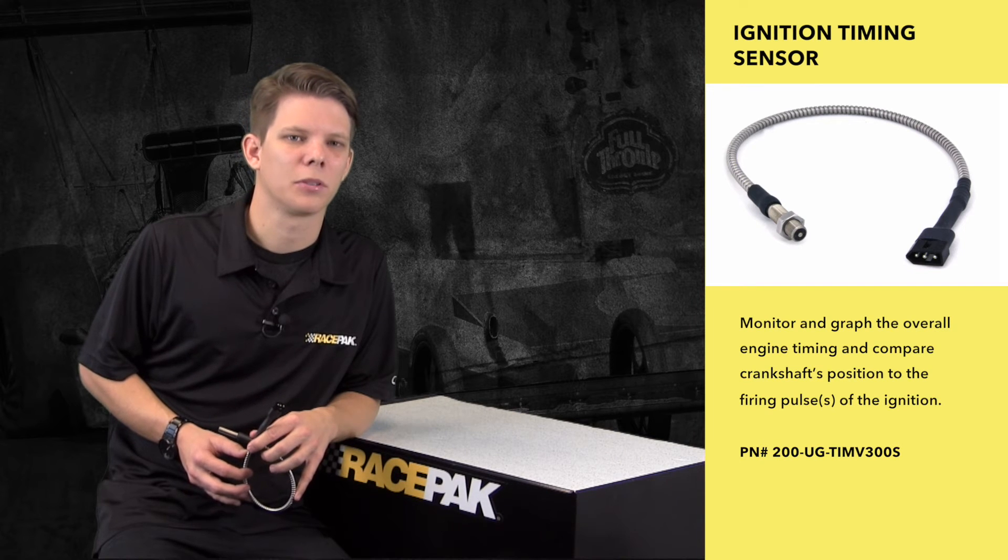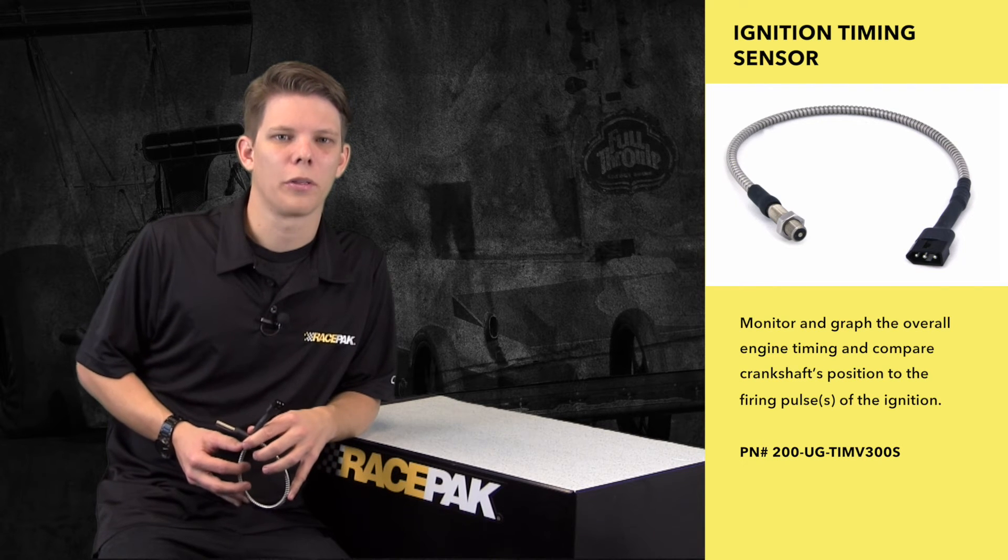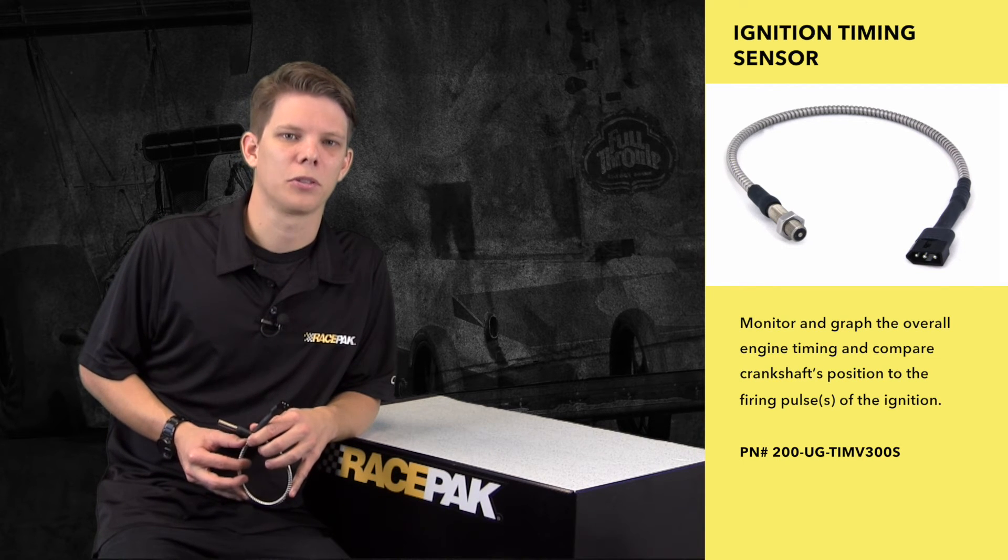Many of our customers trust the information coming from the Power Grid, but some customers either don't run a Power Grid or they like the idea of having a second impartial system monitoring the output of the ignition.